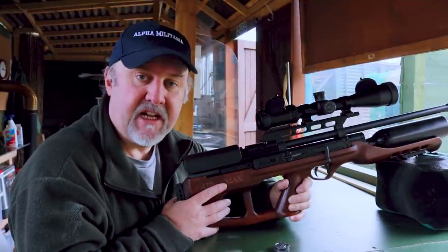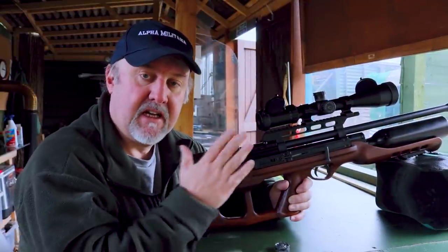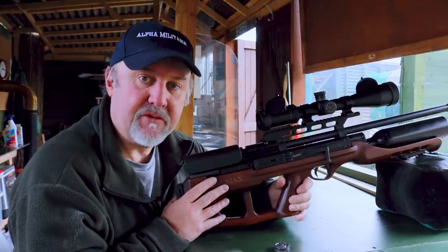That was a quick rundown of the Hatsan Air Max. Next stop, we'll take it down to the range and put a few pellets through it. I've managed to get out to the range — I'm back down at Reading Air Target Shooting Club with the Hatsan Air Max. I've set a target out at 30 meters, so let's see how it shoots.